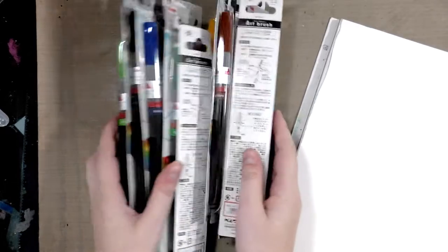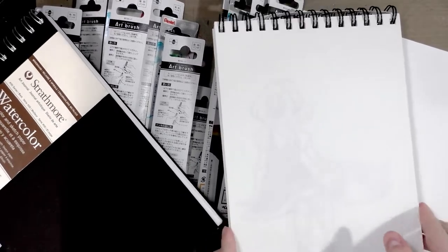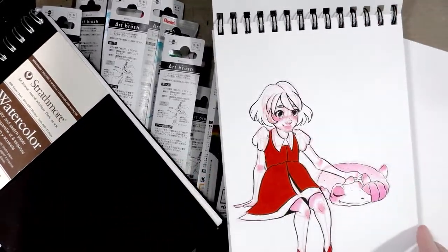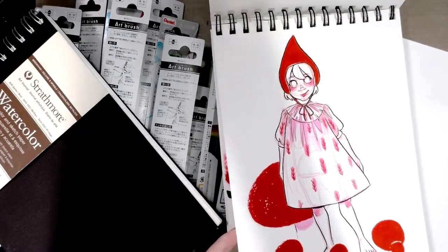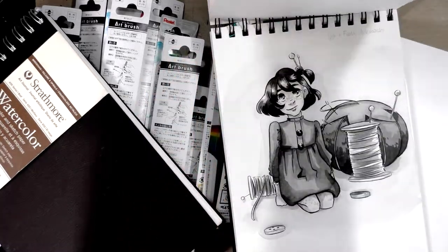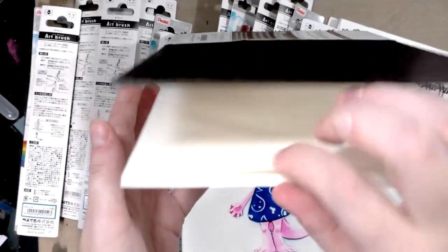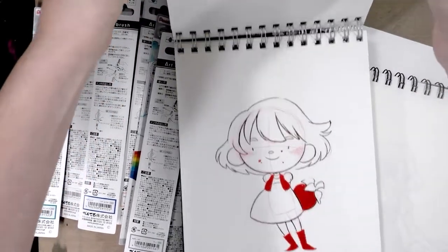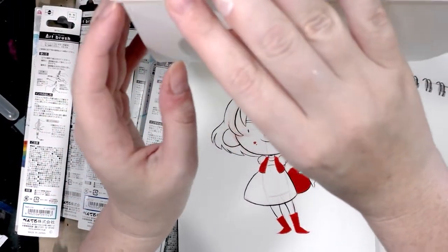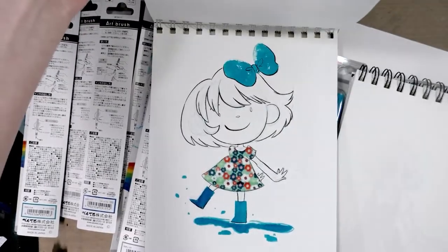I really like using these for limited color illustrations. I'll grab a couple of examples — I've used the red in the past for cute pieces like this, and I really love how it plays on watercolor paper. This is a Strathmore Visual Journal. You can also use it for something more immediate — again, Strathmore Visual Journal — and I have some kid lit art that was actually done with fountain pen ink, but it can be used like that as well.